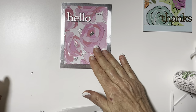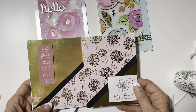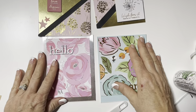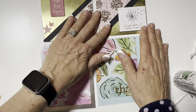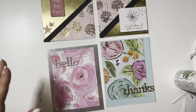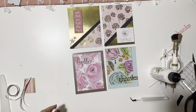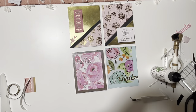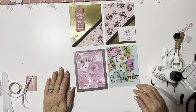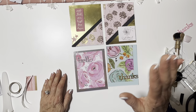So there we go — four very quick, simple, easy cards, and I was able to use some patterned paper that had been in my craft room for quite some time. I've got two encouragement cards, a hello card, and a thank you card, and I think they turned out pretty nice for a quick easy night-time craft. If you like them give me a thumbs up, consider subscribing — I would greatly appreciate it. Have a great evening, I've got to get to bed. Take care, bye bye!